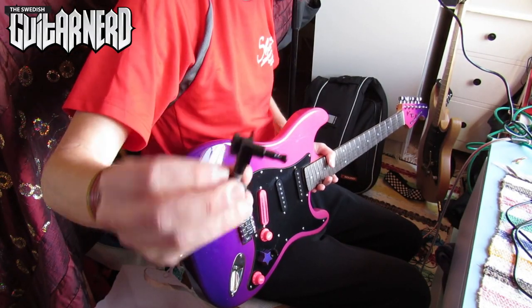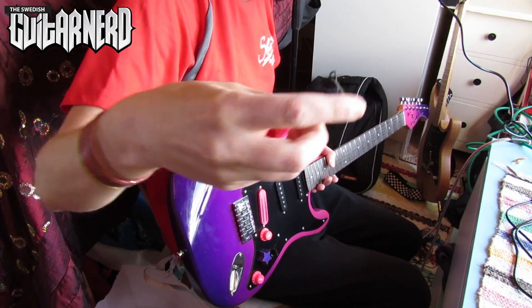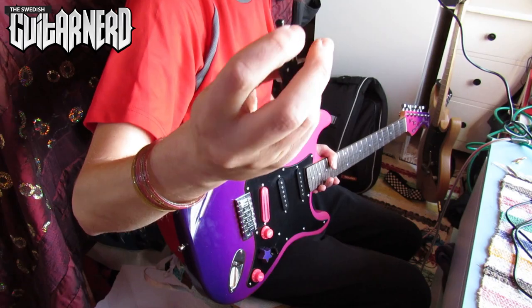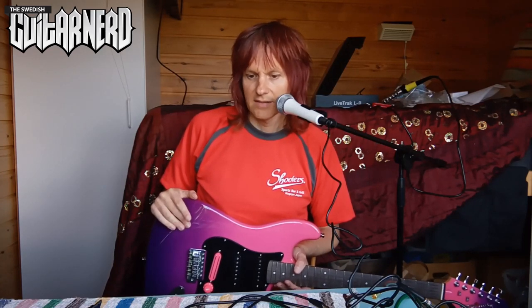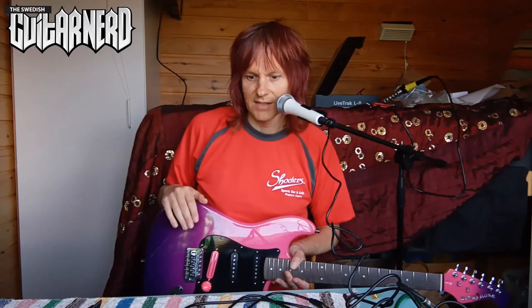Here are the tuners. They're locking tuners - you just turn this part in the back and then it grips the strings where you put them through. It's a simple construction. Locking tuners are not so much for tuning stability - a lot of people talk about that as the reason - but the main thing is that they make string changing so much easier and faster.